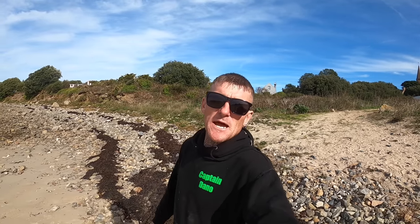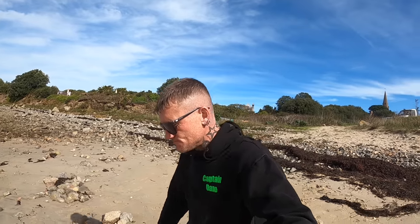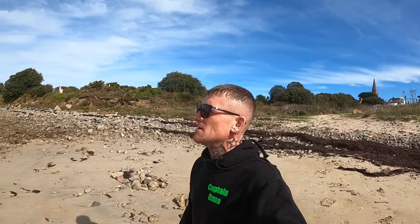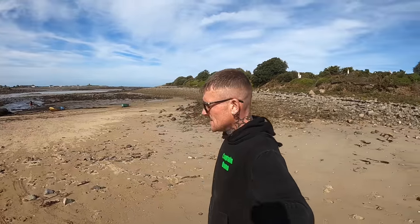Good afternoon guys, welcome back to the channel. Danny from Inglorious Fishing. It's currently a Sunday afternoon, I'm down at the beach with Johnny 500 — Johnny 500 is in the background there. Today we're going to go digging some ragworm and lugworm for a couple of sessions over the next few days.